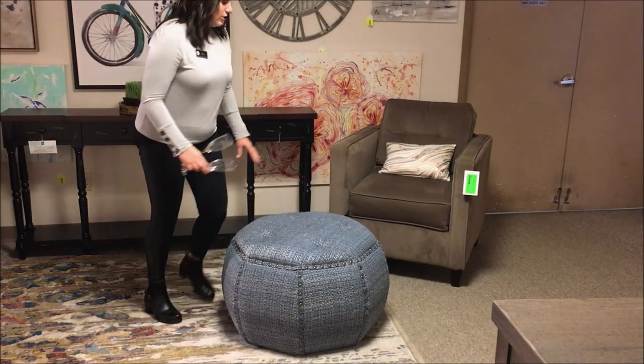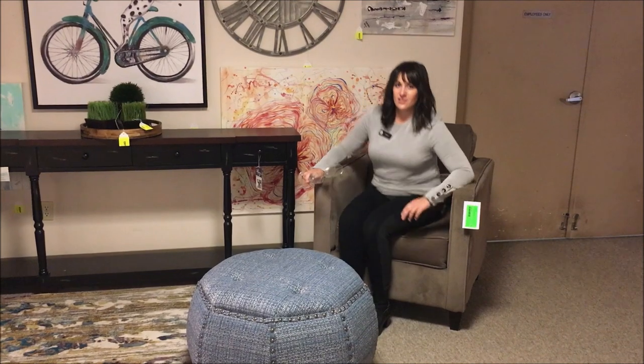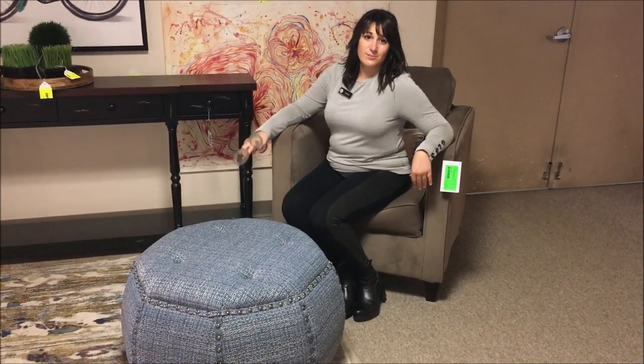You might also want to add some accent chairs, which can be paired up with your ottoman. Accent chairs are great because they're comfortable — you can put your feet up on the ottoman — and they also add some extra style.